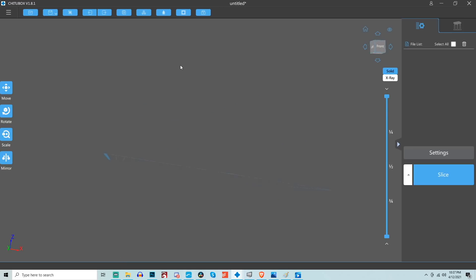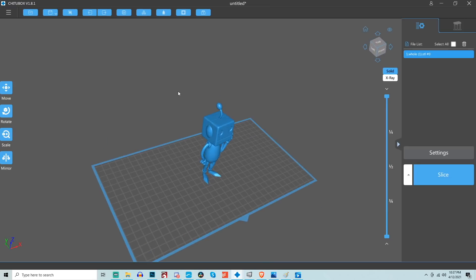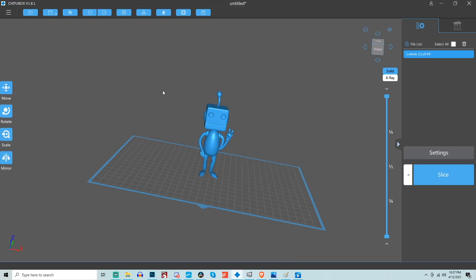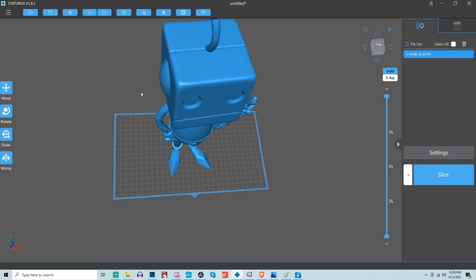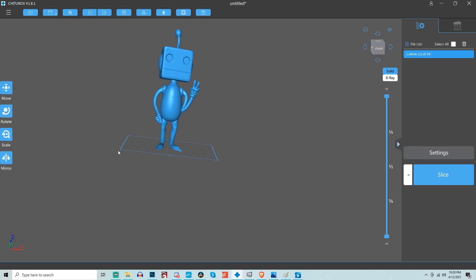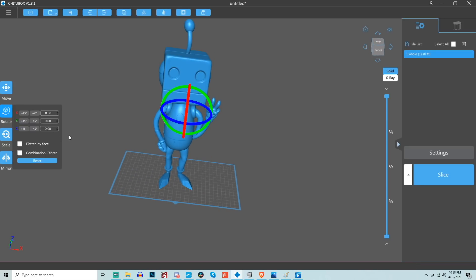Once done, go ahead and import your model — in this instance, the Modbot Robot. The top-left blue button will open up a dialog where you can select which model you want to import. The next thing I did was scale up the model to 300%. If you click on your model to select it, on the left side there is a scale window where you have the option to uniform scale or scale in one direction. I typed in 300 and it scaled up to that size, taking advantage of the large format the Phenom printer provides.